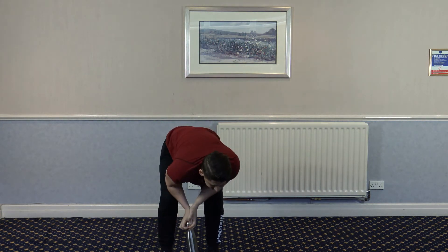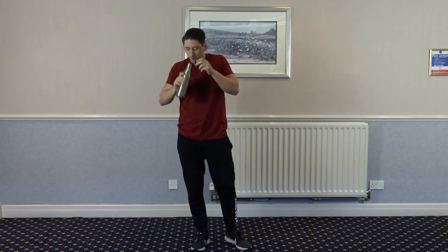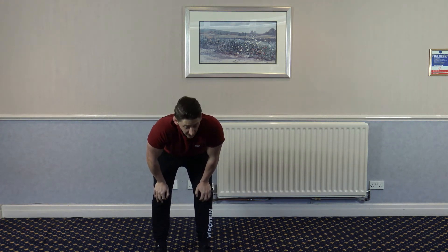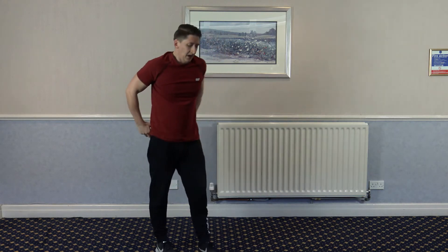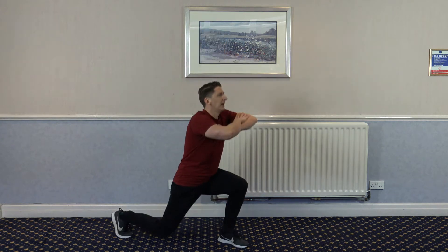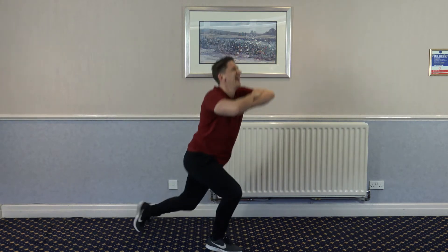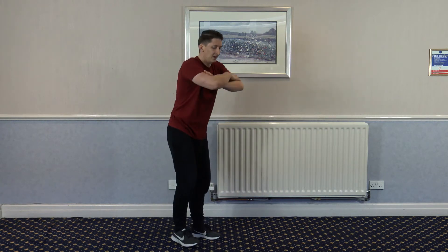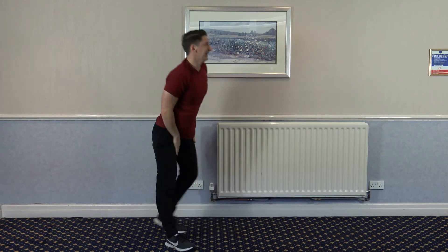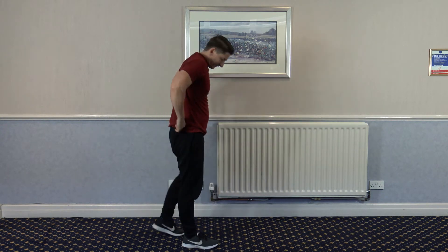Whoo! Halfway. 15 seconds left guys, just work at your own pace — this is a tough one. We're off in 5, 4, 3, 2, 1. Split, split, squat. Split, split, squat. Good. Oh my god, keep it going, you're doing well. We've got one more round after this. Oh my legs — let's do one more.